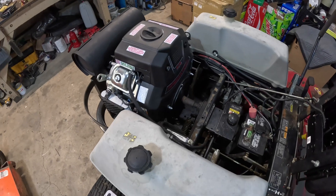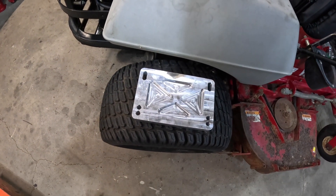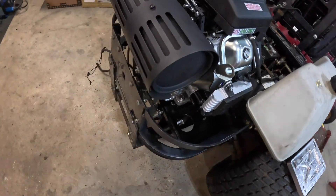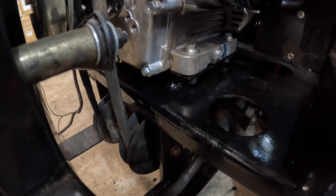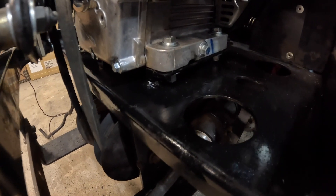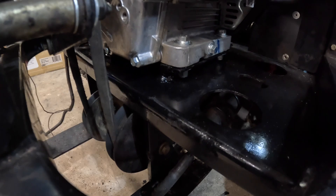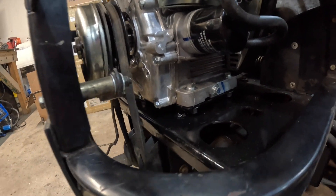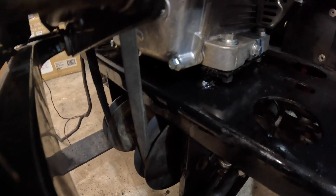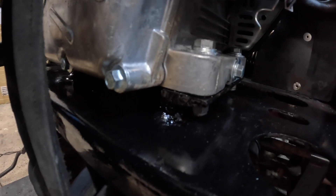We got the motor mounted in place. We were not able to use the fancy billet motor plate because the frame rails of the tractor were interfering. So we cut down some angle iron and welded it to the frame, because the shaft on this motor is 7/8 of an inch lower than the shaft on the old motor. We just needed a little spacer and that did the job.